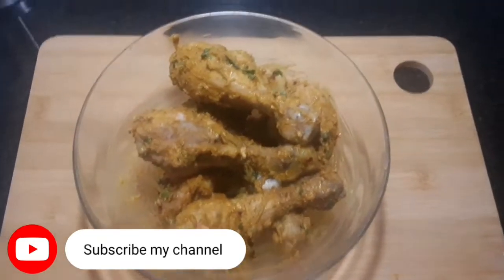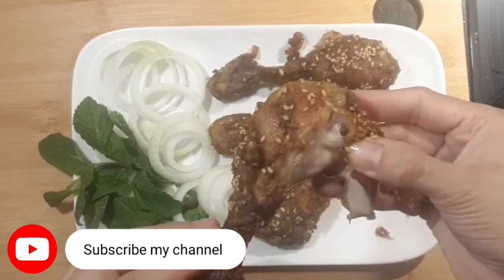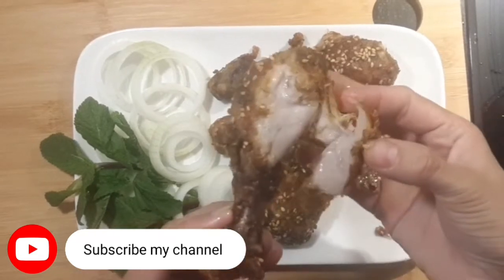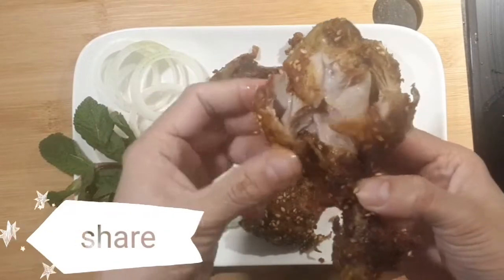Subscribe to my channel. Share to others.